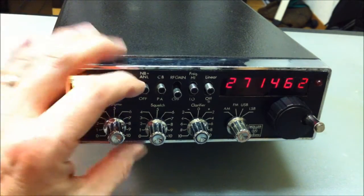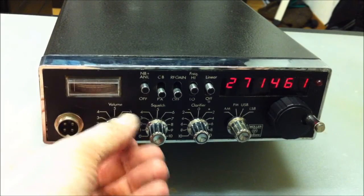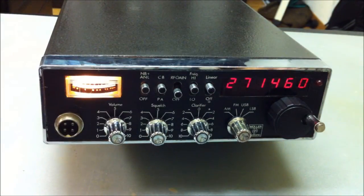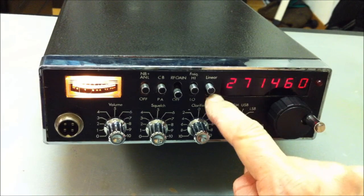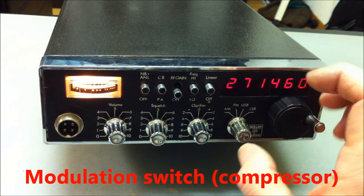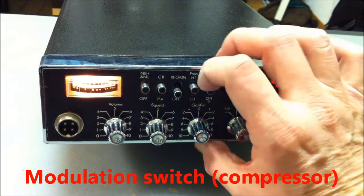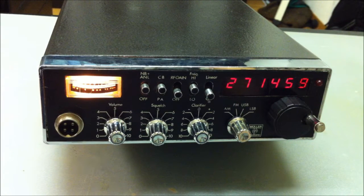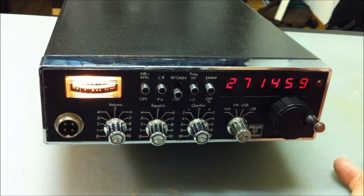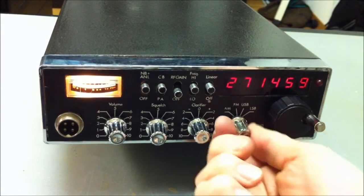Here is the noise blanker switch, the CBPA switch. There's also an RF gain switch and a band switch. This here is a switch for linearity. If you are on AM with about 6 watts, you need a little bit of compression. If you are on the off position, the modulation is very strong and compressed. If you are on FM, the power is about 10 watts output and the modulation is better if you are linear.